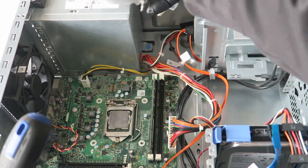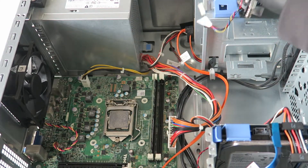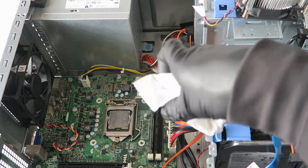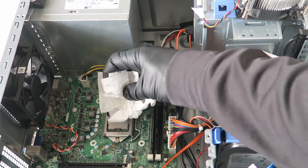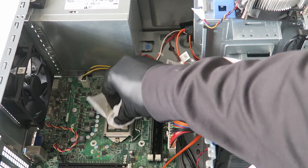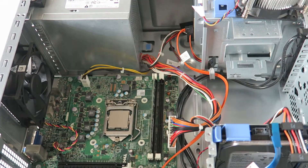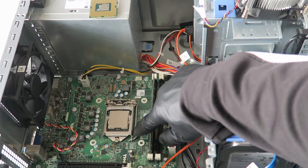You're going to remove the heatsink right here. First, take a paper towel and remove the old thermal compound. That's good enough. Now here's the processor socket — you're going to take this little clip right here.